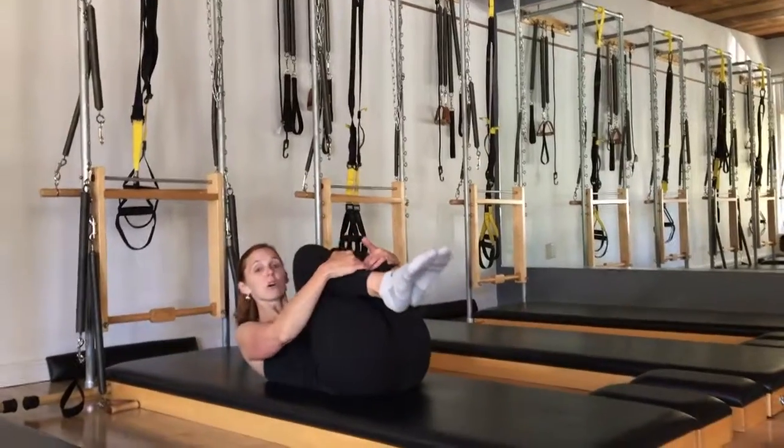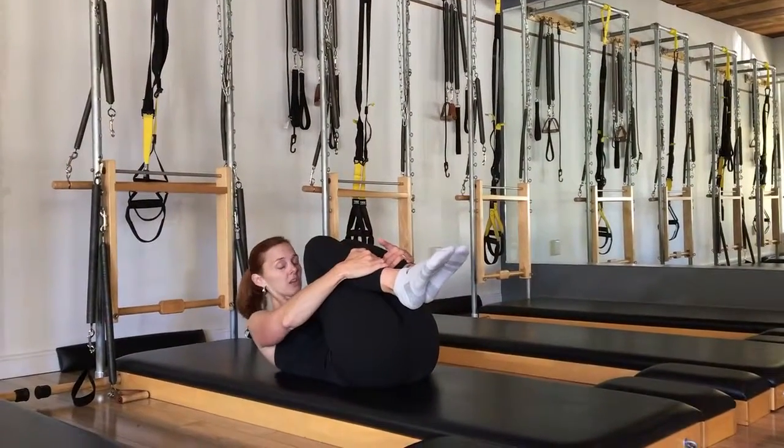The second exercise of the series of five is called Double Leg Stretch. To do Double Leg Stretch, you're lying on your back with your knees already to your chest after Single Leg Stretch. Here's the setup.